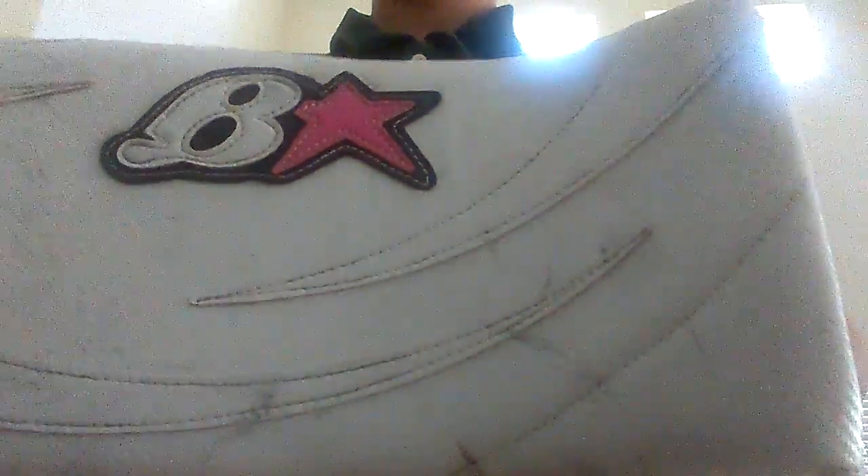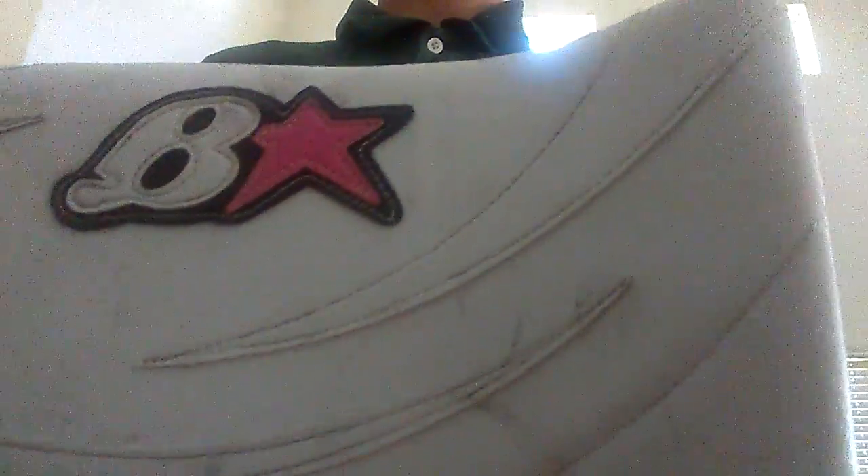Hey guys, this is Save Reviews. I'm doing a review on my Bryan Ziradley Woman's Walker.